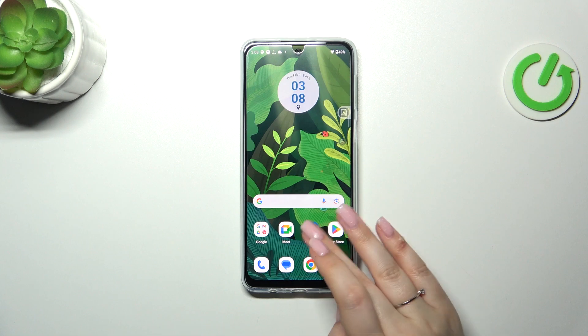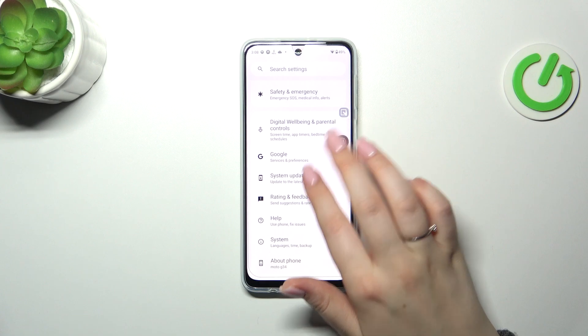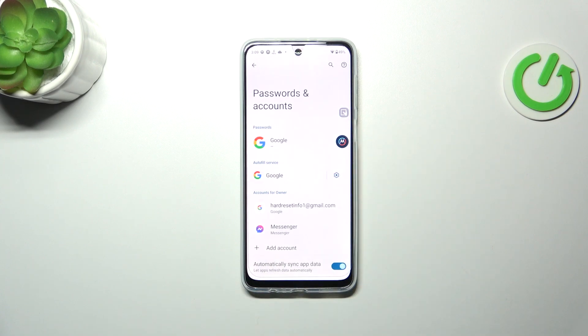So let's start with opening the settings. Here we have to scroll down to find either 'Passwords & accounts' or 'Google'. It's up to you — I prefer this one.